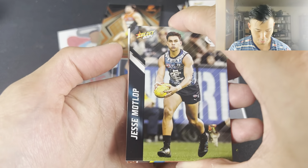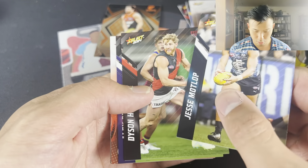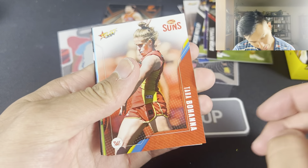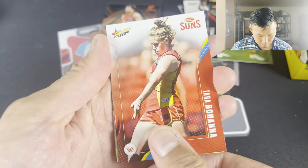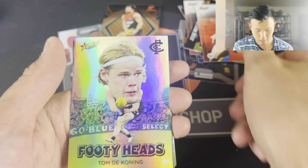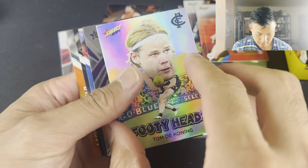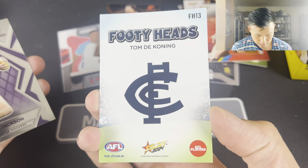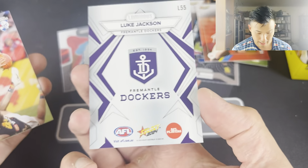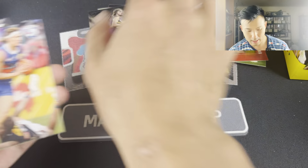Let's get through. Jessie Motlop, due for a big season. Dyson Heppell, Alex Pearce, Tara Bohano. So what do we have? Carlton, the Footy Heads, Tom De Koning - very nice card there. Not numbered, but yeah. Luke Jackson the Luminous base, unnumbered there as well. Aaron Norton, Lockie Whitfield.